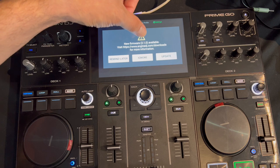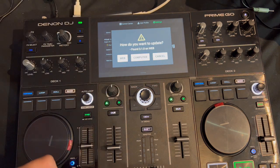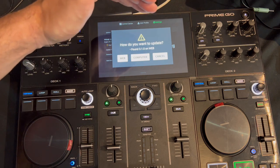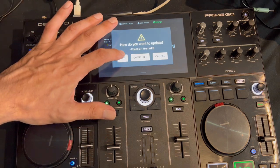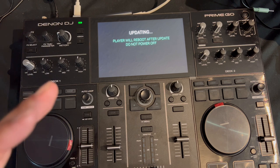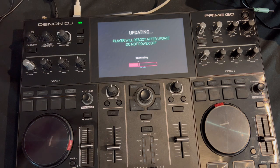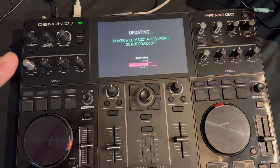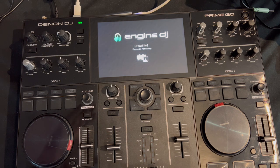As soon as you go to About Update it asks if you want to do the update — it says new firmware 3.1.0 is available. Hit Update and it asks whether to update from a computer or the web. Since we're hooked up to Wi-Fi we're going to get it from the web. It is going to take a little bit so give it some time. Do not unplug it and hopefully you don't lose your Wi-Fi, because that could mess up the download.